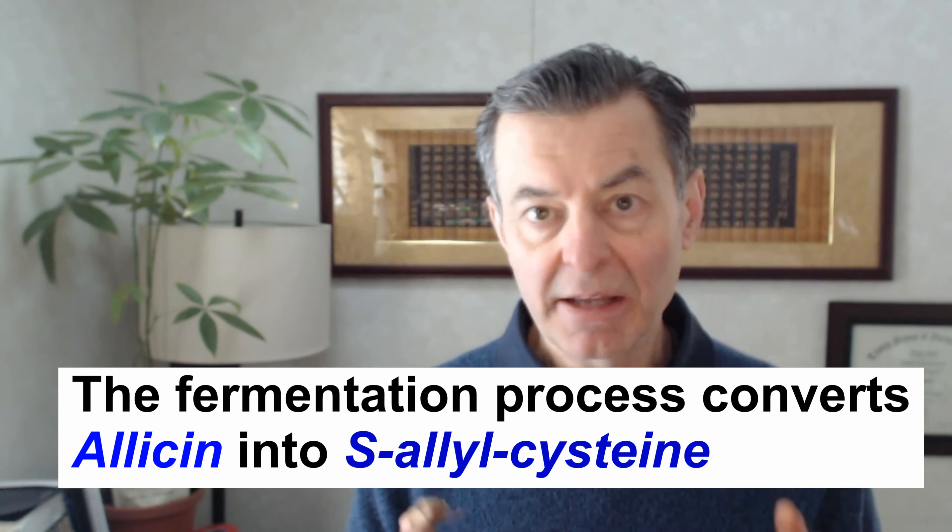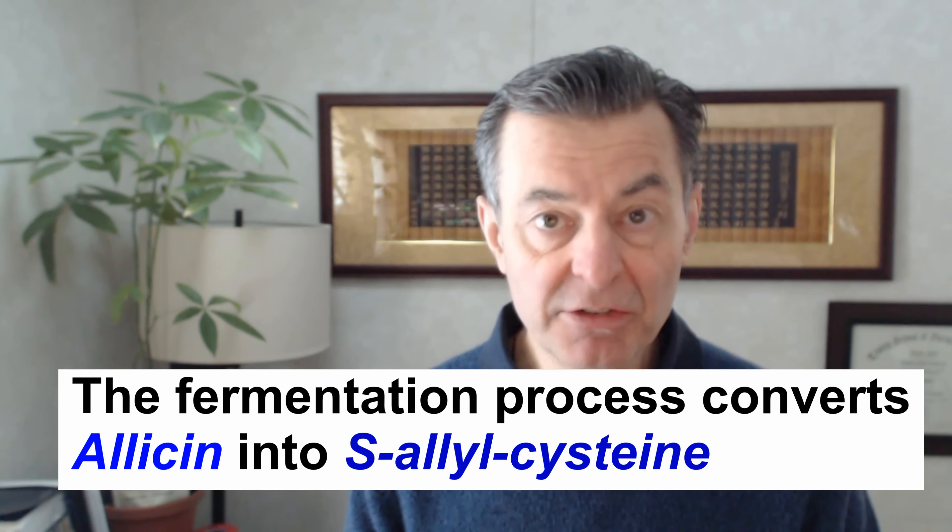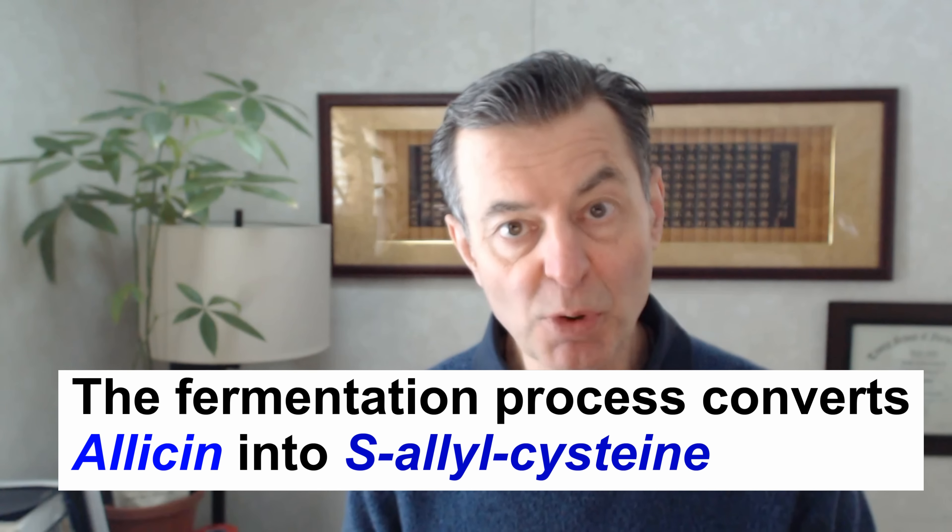It's an amazing food, one of the best in the world. When you ferment it, the allicin converts to S-Allylcysteine. And this makes the antioxidant — everything in it — really just 10 times more powerful. The antioxidant is 10 times more powerful, the cardio support improves, and you can eat a lot more of it. It has a much better flavor.